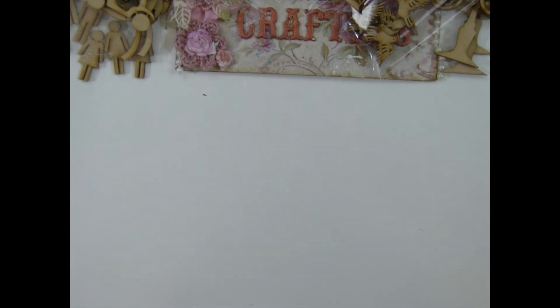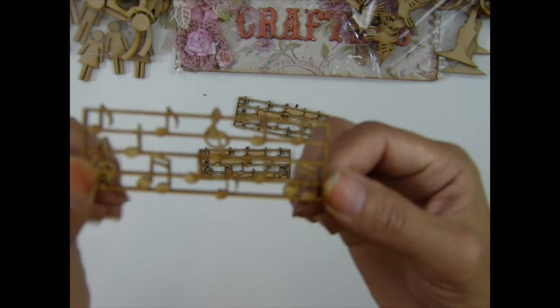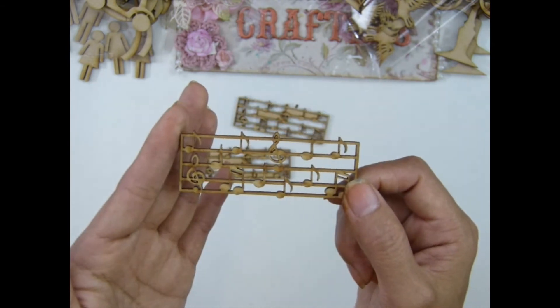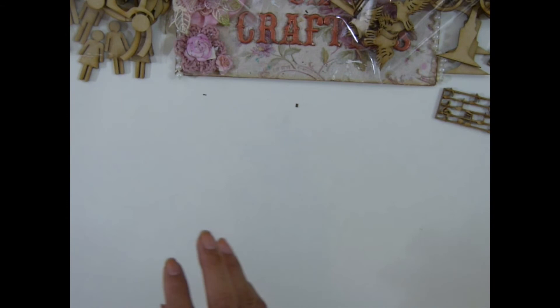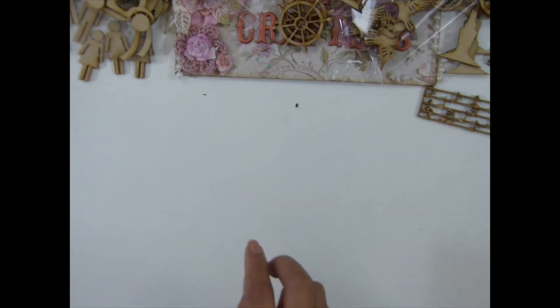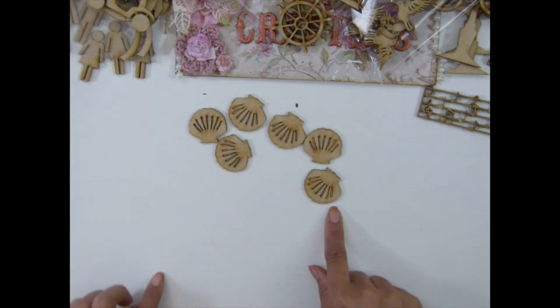I have a music note sheet — I love this, it's so stinking cute and so tiny. This comes in three pieces per pack. I also have chip wheels in two pieces, and sea shells — six pieces in a pack.